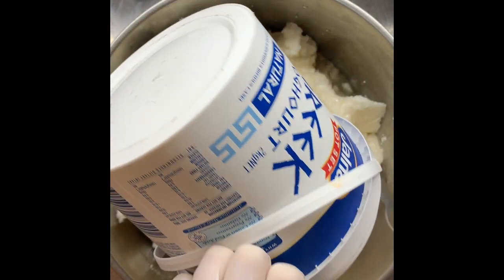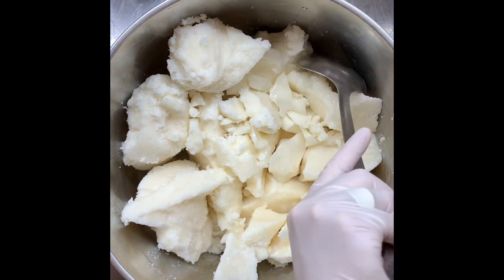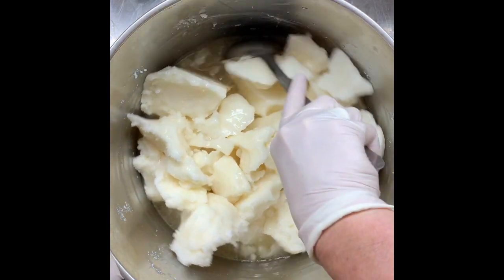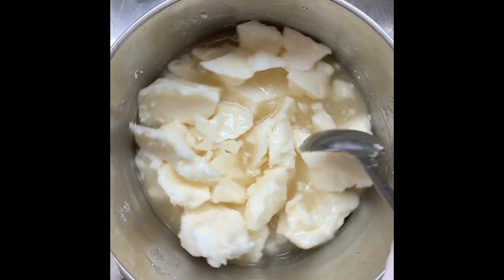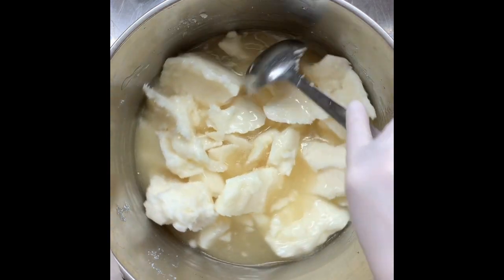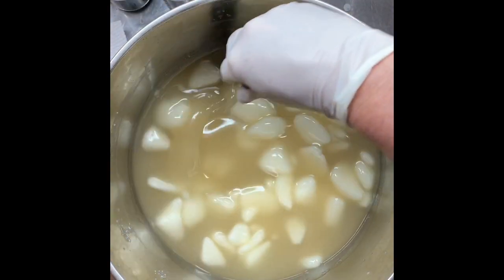This is going to require a fair bit of stirring, so I won't bore you with the whole process but I'll bring you back when it's melted down a bit more. I'm just going to keep stirring like this, probably for about five minutes, and the coconut oil should have melted a lot by that stage.